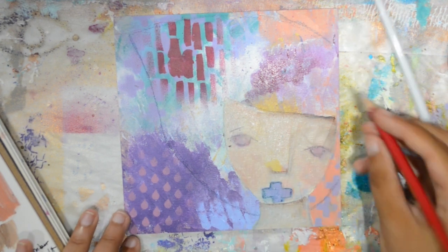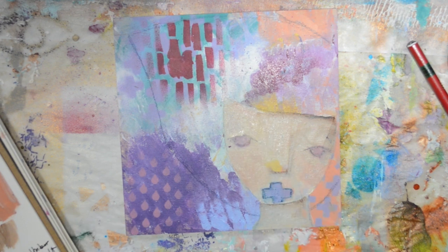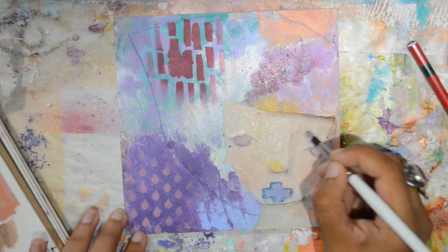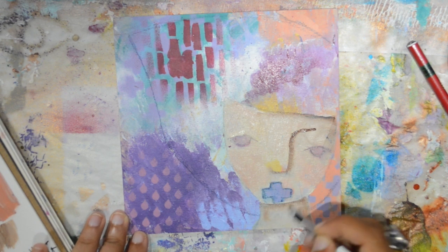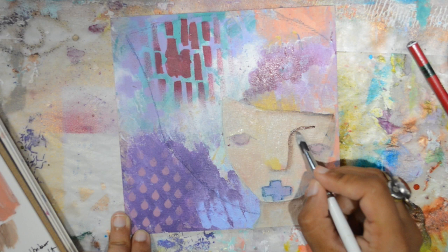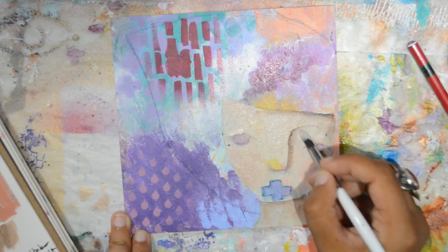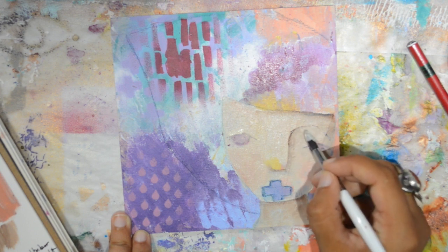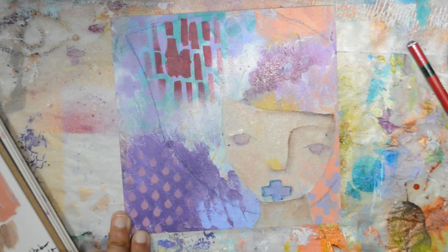Adding eyebrows and more shading. I just love blending wet paint together — that's something that really makes me happy. She's starting to look like something. Thinking, thinking, thinking — what next?